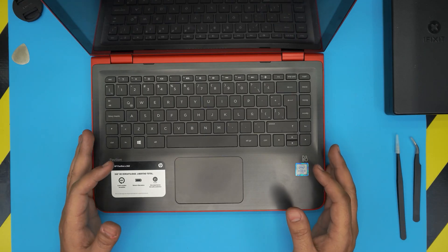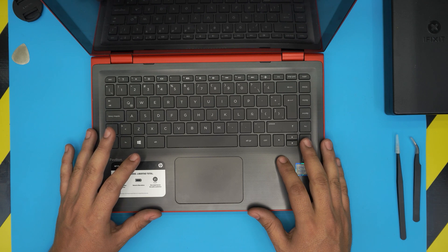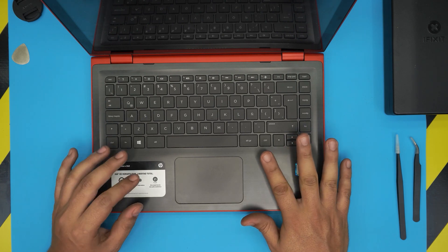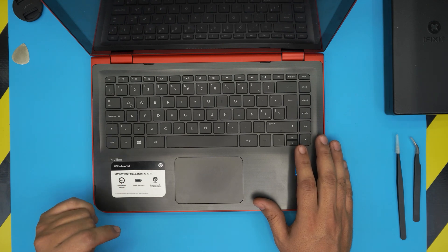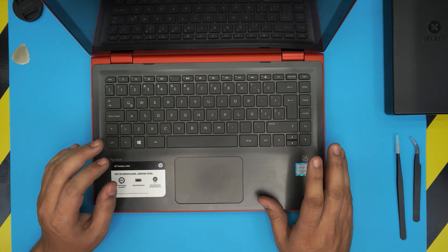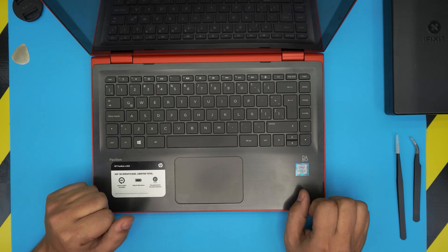I'm back with another video. Today we have an HP Pavilion x360 laptop here. The exact model is the Pavilion x360 13-s101 — the two letters after 101 indicate the country code, so CA for Canada, LA for Latin America, and so on. In this video I'm going to show you how to open it up and do your own repairs, cleaning, and boost performance for the CPU.